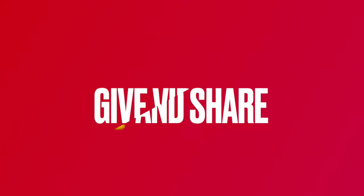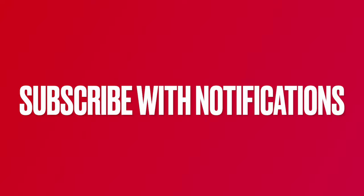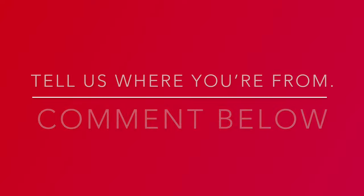Don't forget to give this video a thumbs up and share it. Subscribe below and click the notifications link. Also, tell us where you are watching us from and mention our channel to your community.